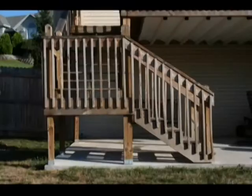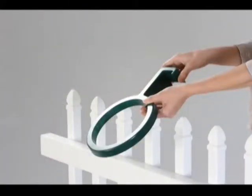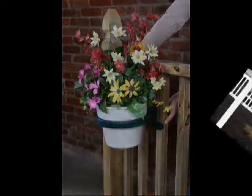Your deck could go from this to this in minutes. This unique product is easy to install and will attach to any vinyl and rod iron deck spindles. Decorate and enjoy your plants from the inside of your deck or add curb appeal on the side street.